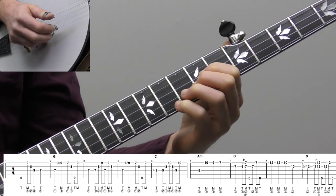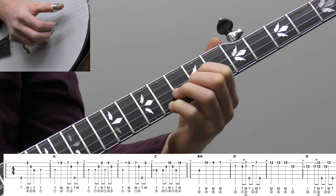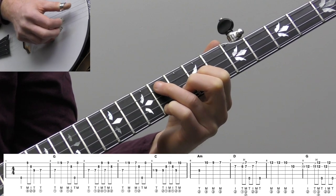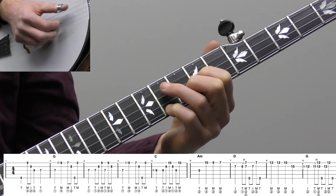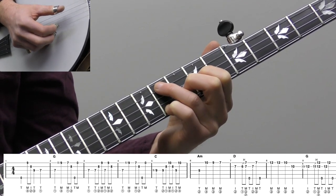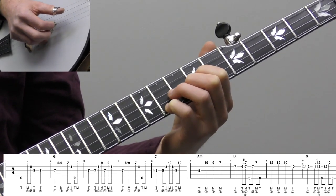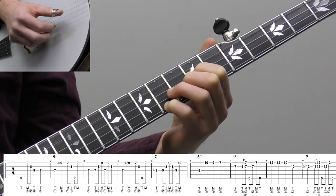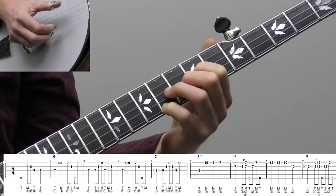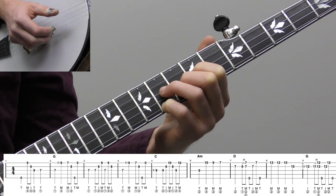Let's start breaking it down. Measure one is going to be our pickup. We're going to hit the open fifth string. We're kind of sitting in this D shape G chord as our opening melody line, up here at the ninth fret. You're probably familiar with this chord. What we're going to do is leave the third finger off just to free up and make it a little bit easier. So that's the shape we're going to work out of. I'm going to hit the open fifth string for a quarter note, and then do basically a Scruggs lick.